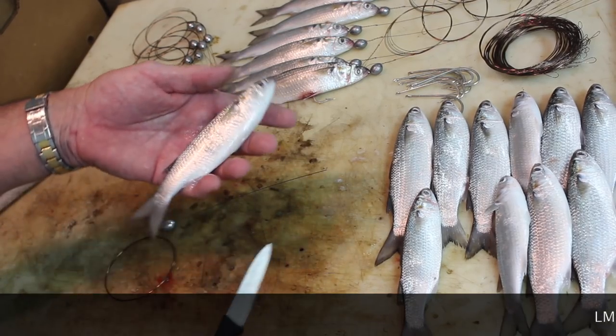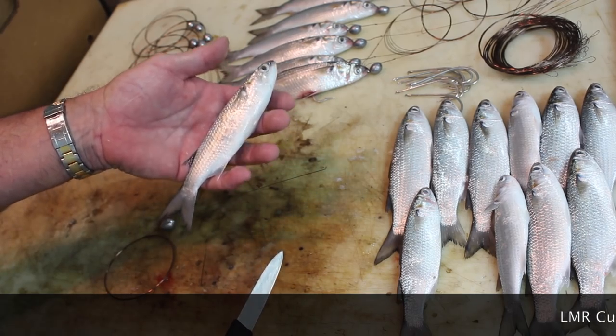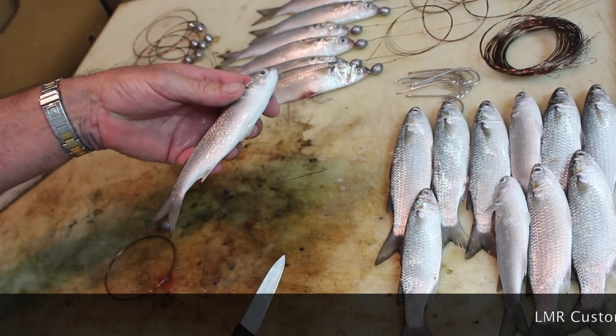Here we are again at LMR Tackle out of La Florida and the mullet run is in full swing. This is the time of year to rig your mullet. We're going to give you a quick lesson on how to rig what's called a Palm Beach Troller.